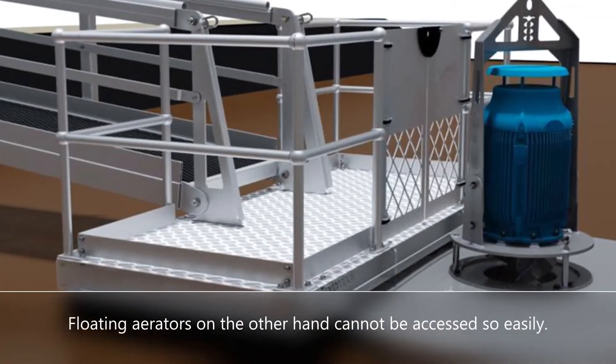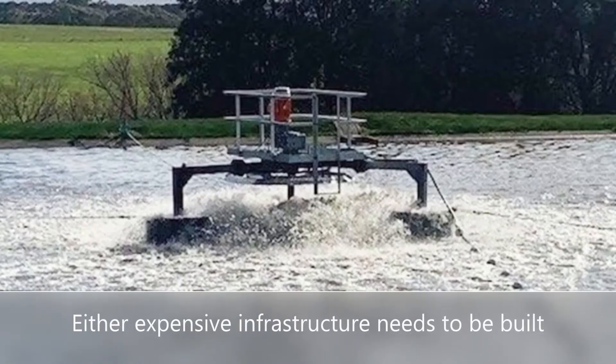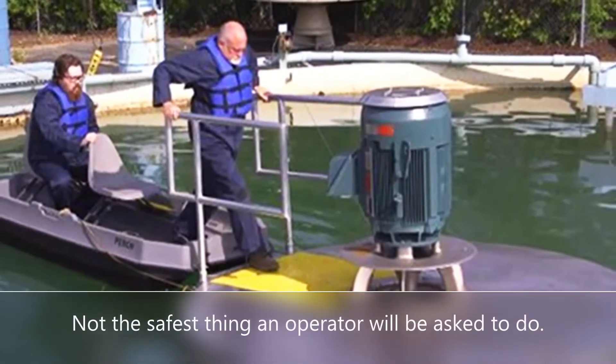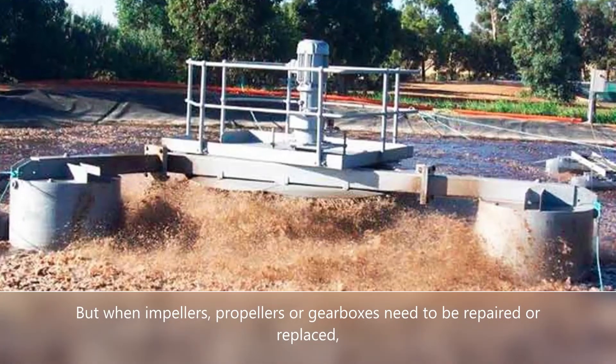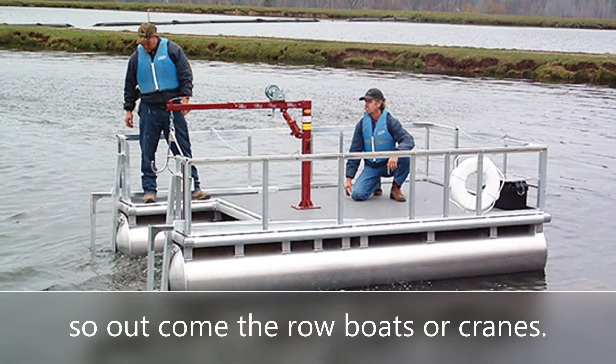Floating aerators cannot be accessed so easily. Either expensive infrastructure needs to be built, or operators need to improvise by rowing to them — not the safest thing an operator will be asked to do. But when impellers, propellers, or gearboxes need to be repaired or replaced, these floating aerators need to be accessed. So out come the row boats or cranes.